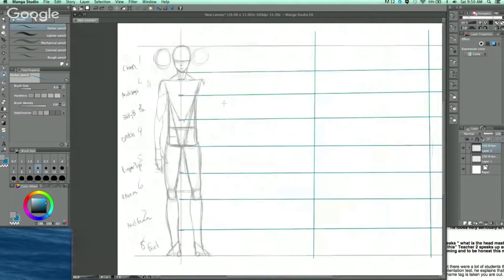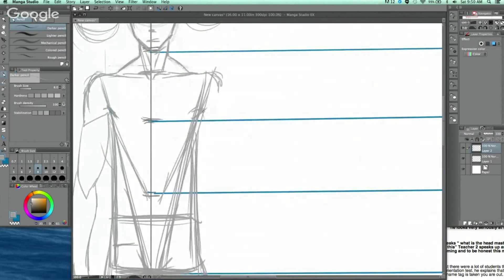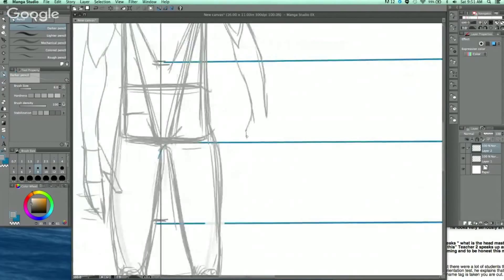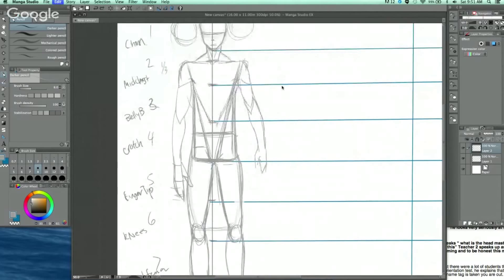I do these proportional drawings a lot — traditionally, when developing a new character. I'll do something very quickly to figure out what the character is going to be wearing and what era they're from. Techniques like the lightning bolt method really help because you're not focused on muscles. The great thing about digital is you can just edit and undo if an arm comes out too long or too short.